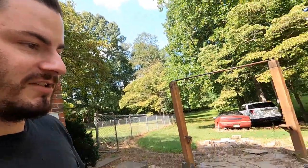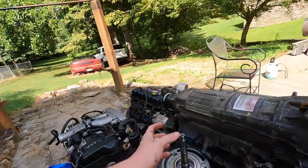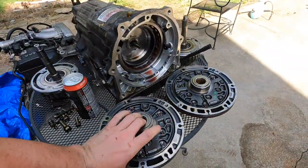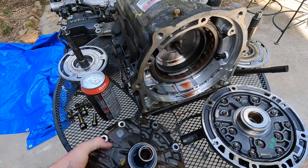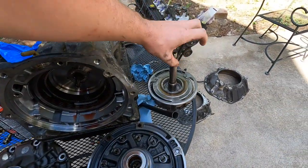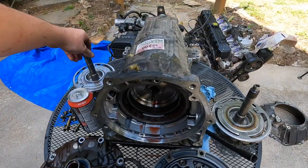Everything on the internet says for the A340, you just take the input shaft and the front pump and it'll go right into the AW4. I couldn't find anything on whether an A650 works the same, so we went ahead and took it all apart. It turns out it is the same — the only reason you really need to swap anything is the pump is the same, the stator is probably the same spline count, but the input shaft spline count is different between the AW4 and the Lexus.